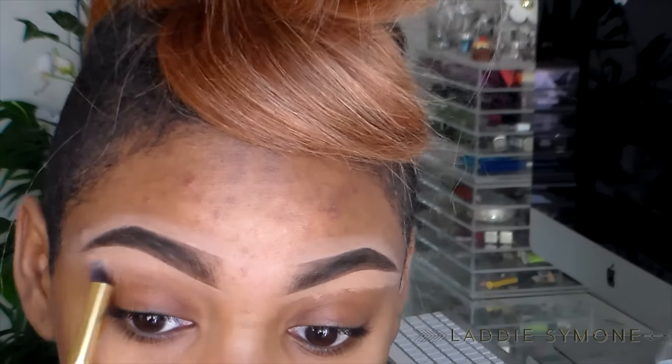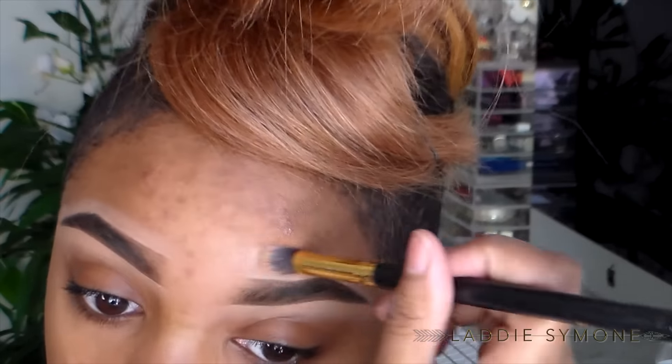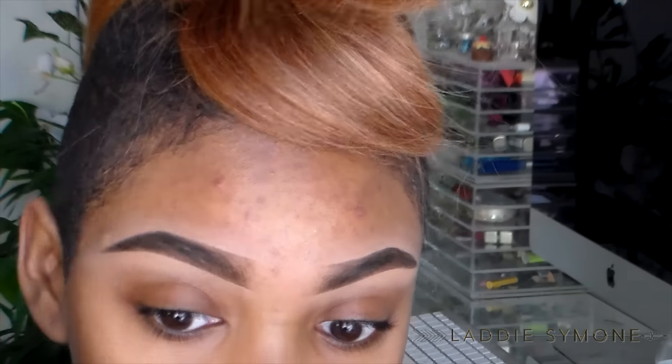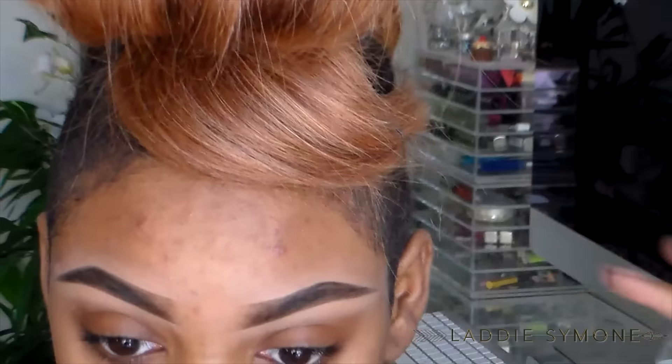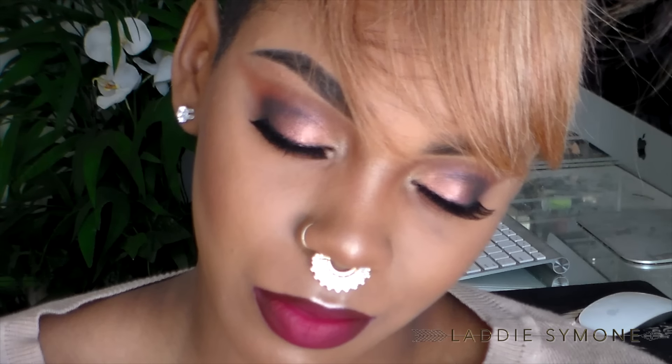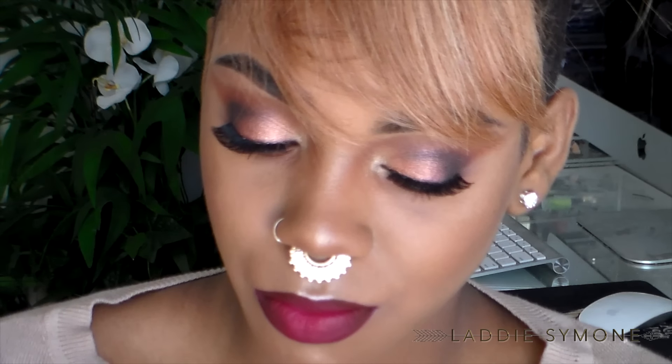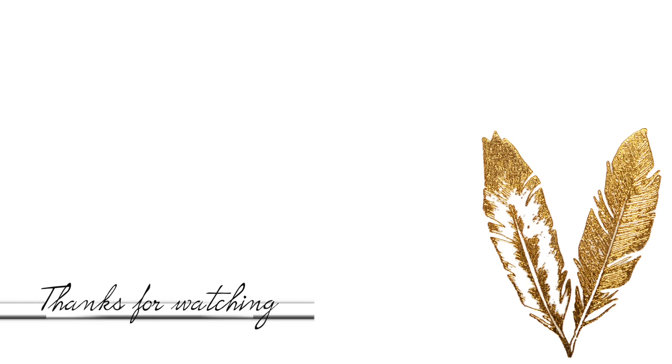I'm just going to take a brush and blend it away, blending those harsh edges away. And those are how my brows look. I pop on some makeup and those are my brows! I hope you guys liked this little short tutorial and I hope it's easier for you guys. Don't forget to check out my previous videos — I'll see you later, bye!